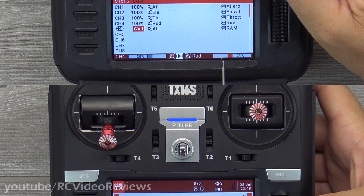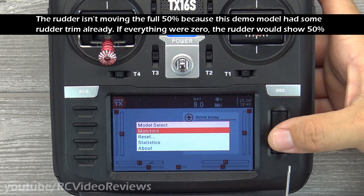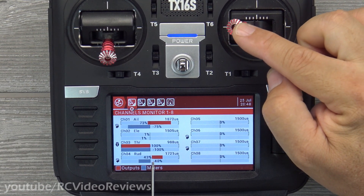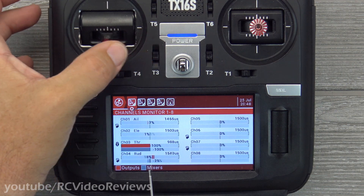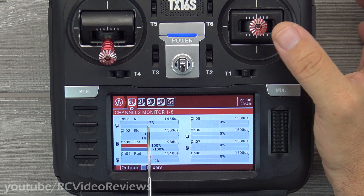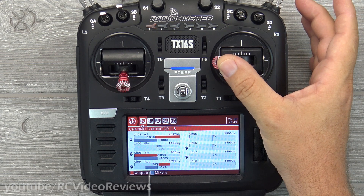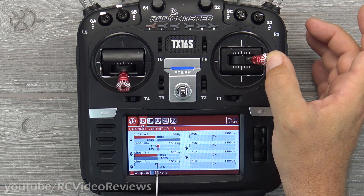There's another way to verify what's happening. Go back to the main screen, long-press the jog dial, and go to Monitors. Move the aileron stick and you can see the rudder moving with it. Importantly, when you move the rudder independently, the ailerons don't move — the rudder is still independent. Now bring the mix slider down to zero and you'll see the rudder movement decreasing all the way down to zero — no movement at all.